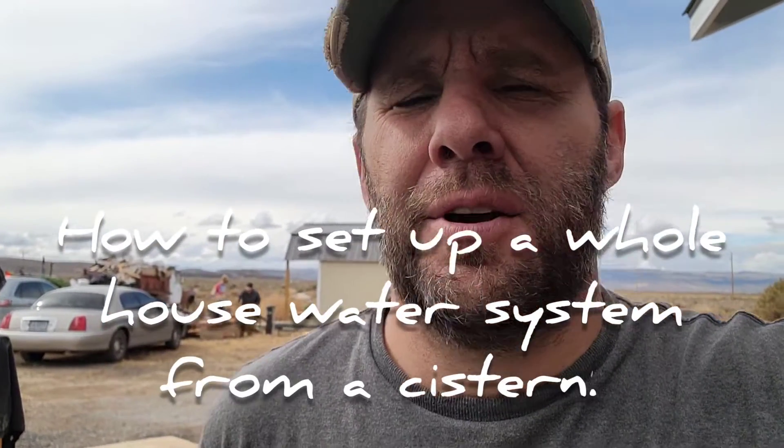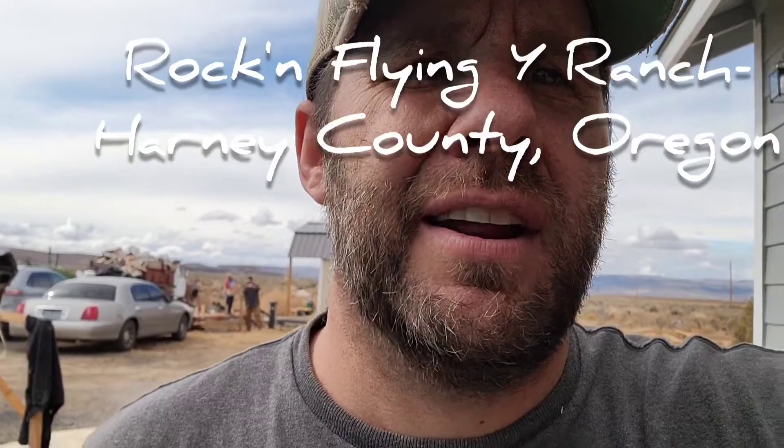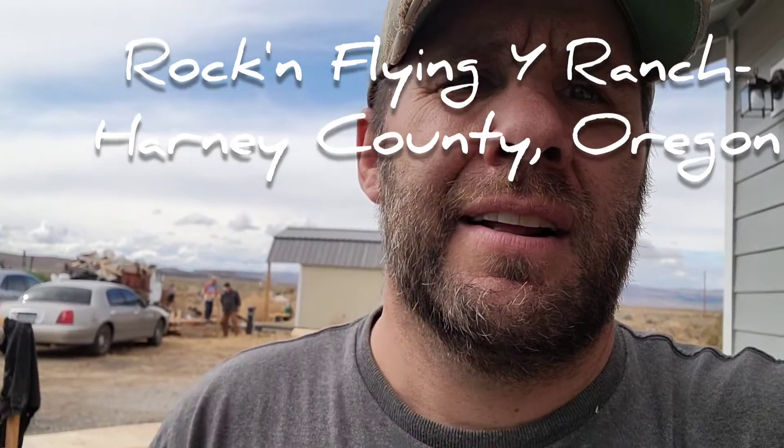You're at Rock and Flying White Ranch. My dad and my son are out in the back building a trailer, or at least putting some sidewalls on a trailer. And I'm out here by the house setting up a water system for the house.